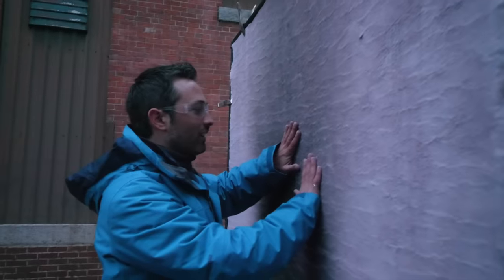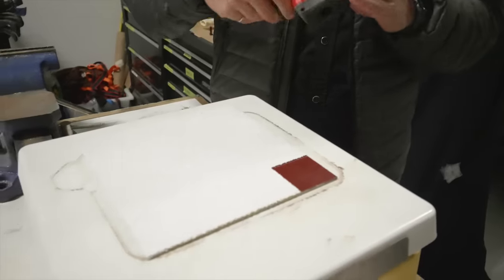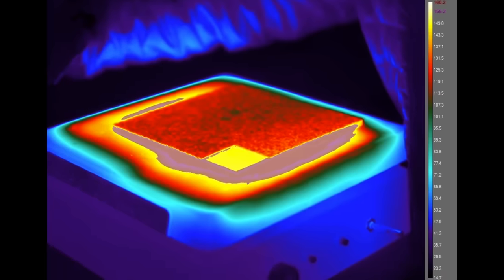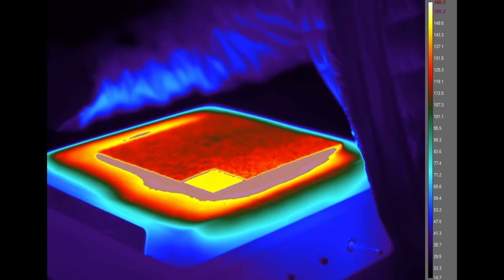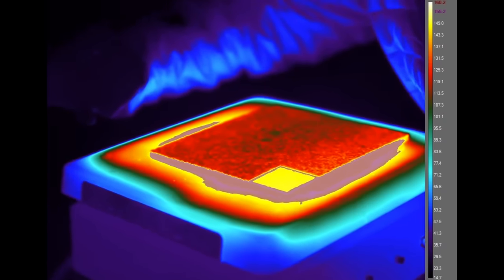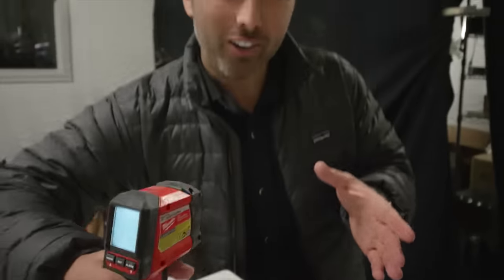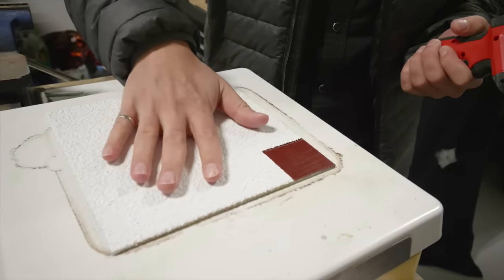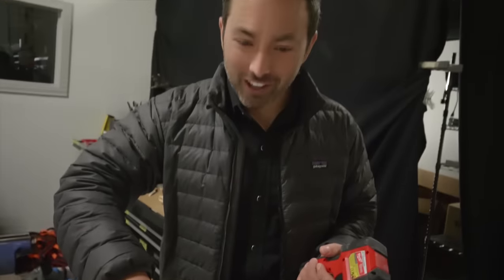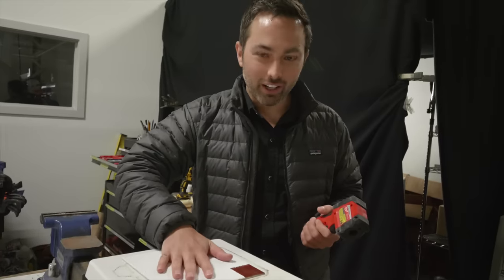You might be wondering how it's possible to touch something hotter than 100 degrees Celsius without getting burned. For that, we go to another demonstration. This is a hot plate set to around 150 degrees Celsius. On top of it is a metal plate mostly covered in about a millimeter of an aerogel coating called Airloy. But a small square in the corner is left uncovered. The surface reads about 126–127 degrees Celsius — clearly hotter than boiling water. But putting your hand on this coating, it doesn't feel like 130 degrees — it feels hot, but not like that.